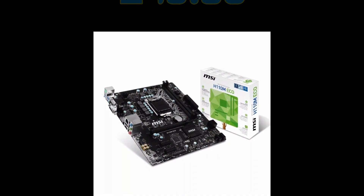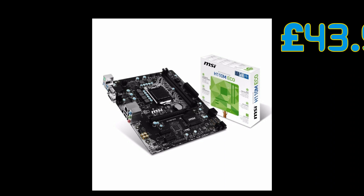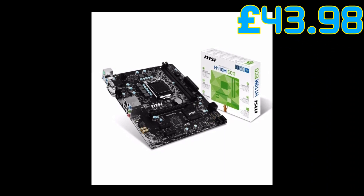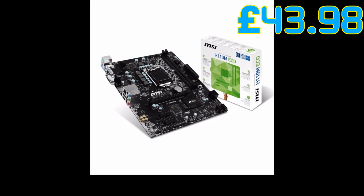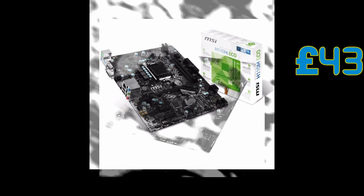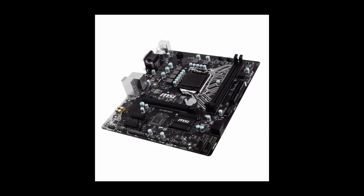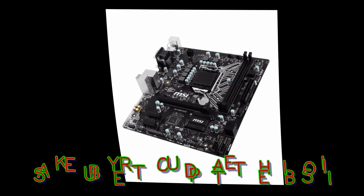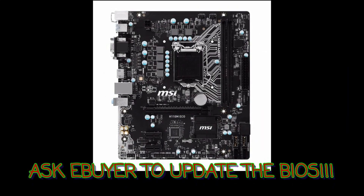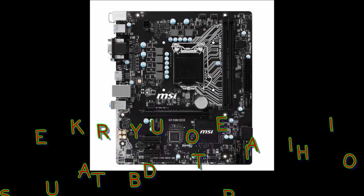Next we'll go for the motherboard. Normally I go for an AMD processor because it's cheaper, but this time we're going to do something a little different — we're going to go for an Intel motherboard. I'm looking for the cheapest board that'll do exactly what we want. On ebuyer you can find quite a few motherboards where the processor is actually soldered on — you don't want those because they'll be terrible for video editing. The motherboard I'm going for this time is the MSI Intel H110M Eco micro ATX motherboard with USB 3.